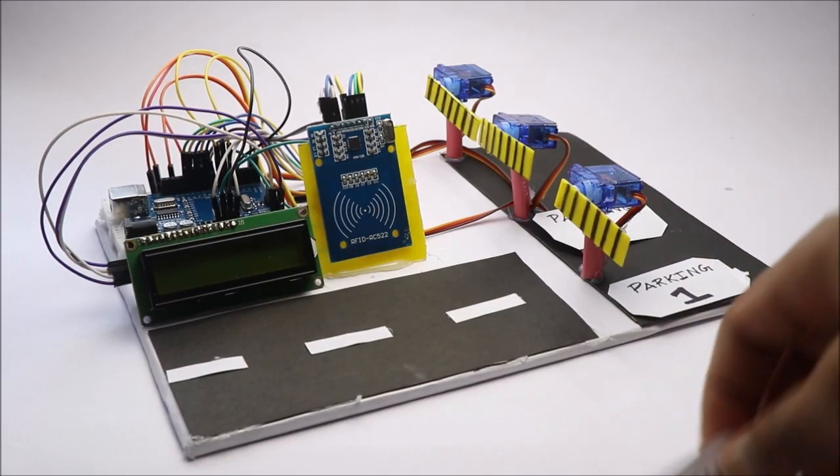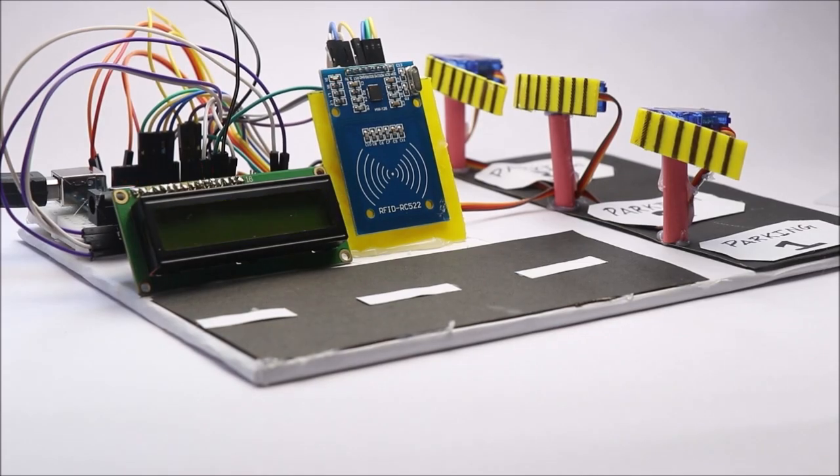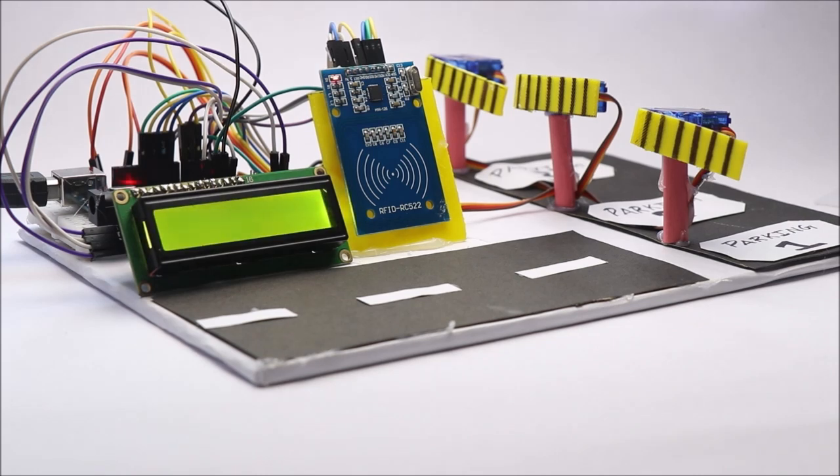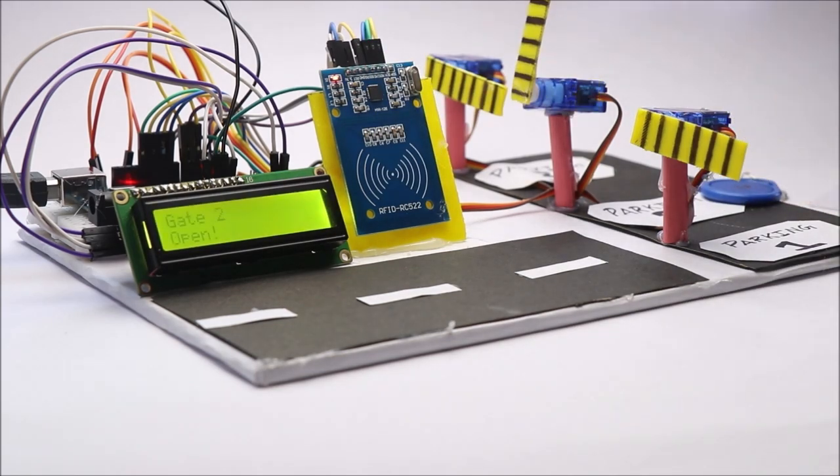To use this model, all you have to do is connect the Uno to any USB power source. Now when you tap the RFID reader with a specific tag, the specific gate opens for parking.